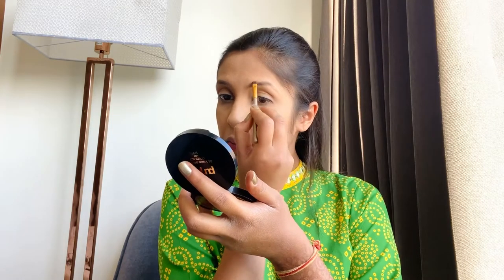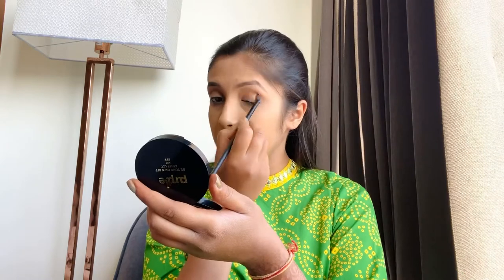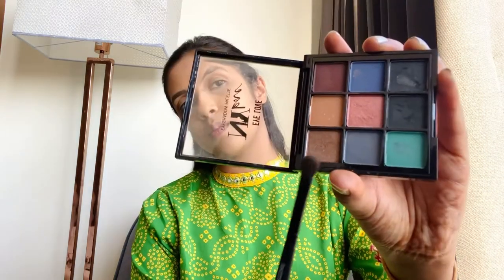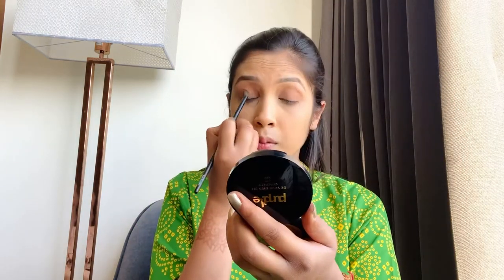For my eye makeup, I used an eyeshadow palette and applied a light beige kind of shade. I wiped out under my eyes so that when I put on my eyelashes, I don't get it cluttered.